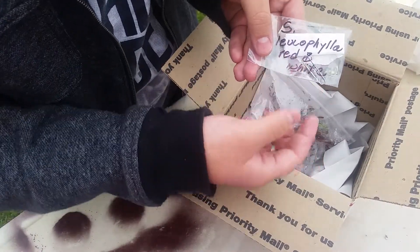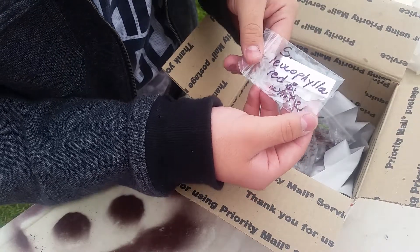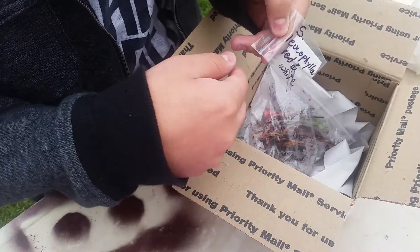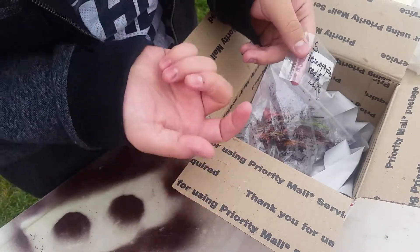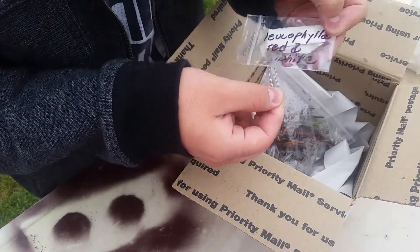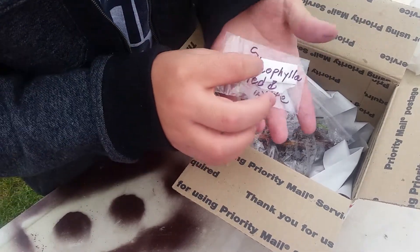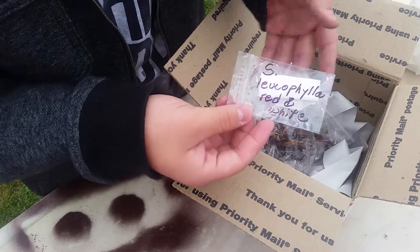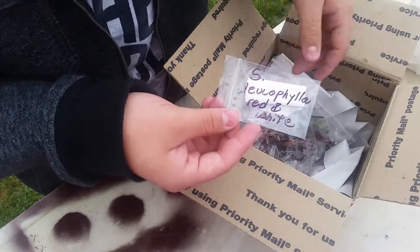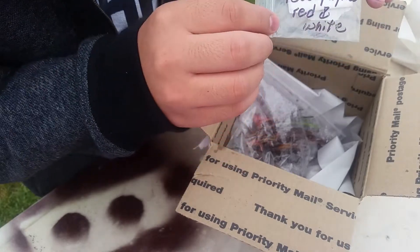I've asked on forums whether I can sow these now in the winter and have them skip one dormancy. They said they have over 80% germination without stratification, and I've seen at least six different people do it, so I'm going to go ahead and give it a try.